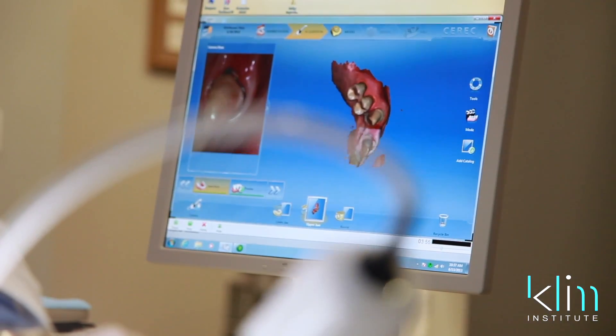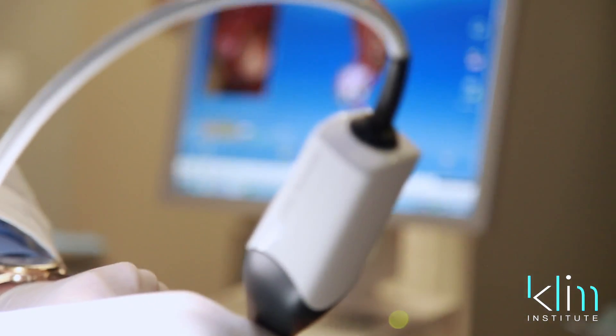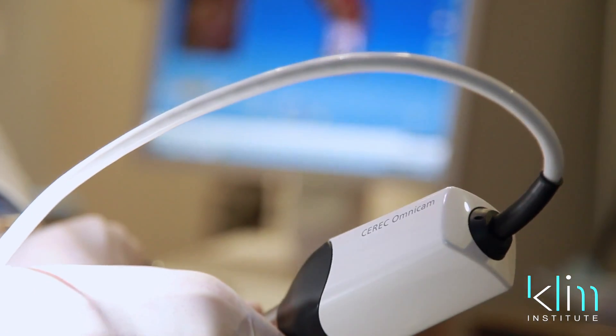There are a few principles that we want to understand — it's the fundamentals, it's the basics. Digital cameras are incredible for capturing great margins, better than any analog impression today. I can't even compare the two on the same platform anymore. Yes, digital is superb. This channel will go through the methods that we're using today with CAD-CAM, and you're going to love it.